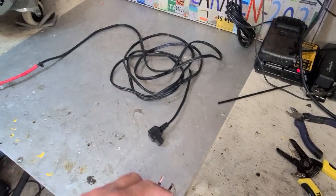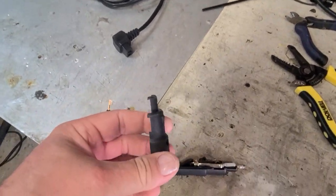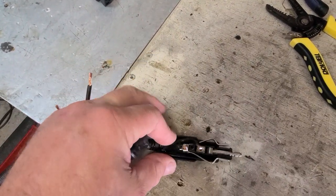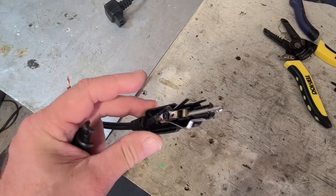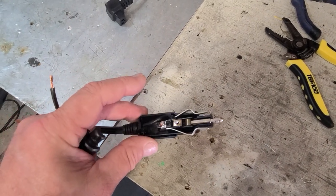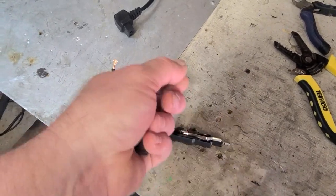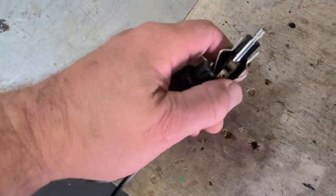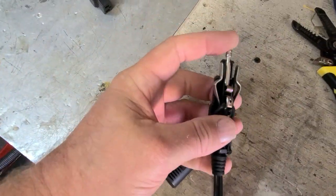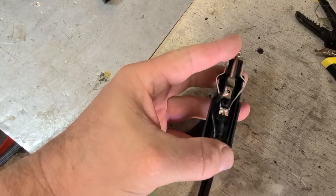It was connected to this one right here, and the problem that I had was that this thing kept popping out of the 12-volt power socket — the 12-volt power socket in the truck and on the Travel Buddy portable battery system. So I had to keep pushing it in while I was on the road. This is a really bad design.